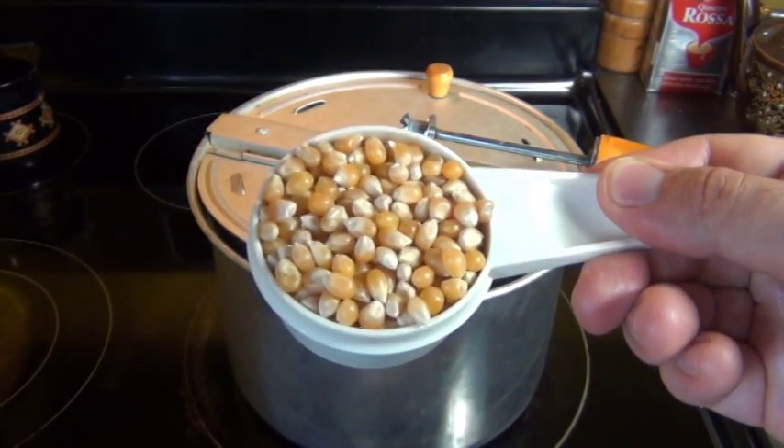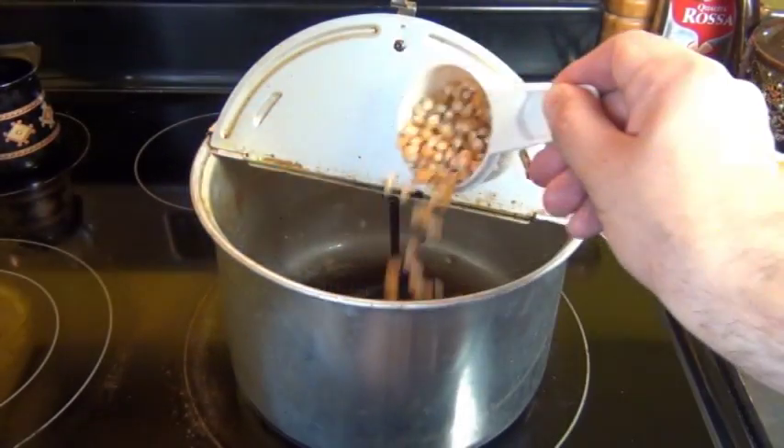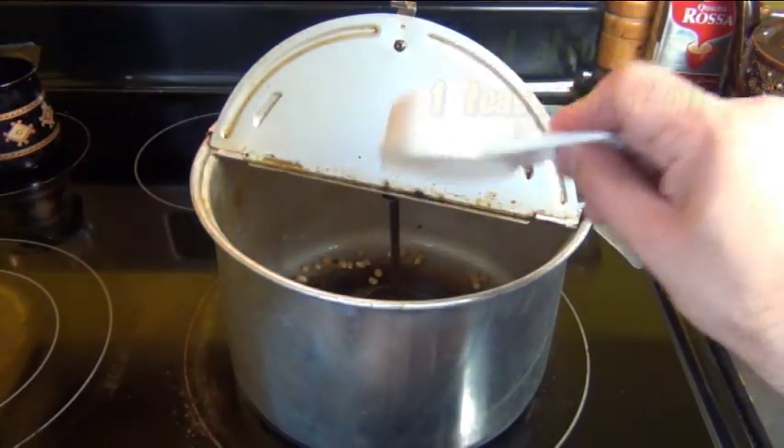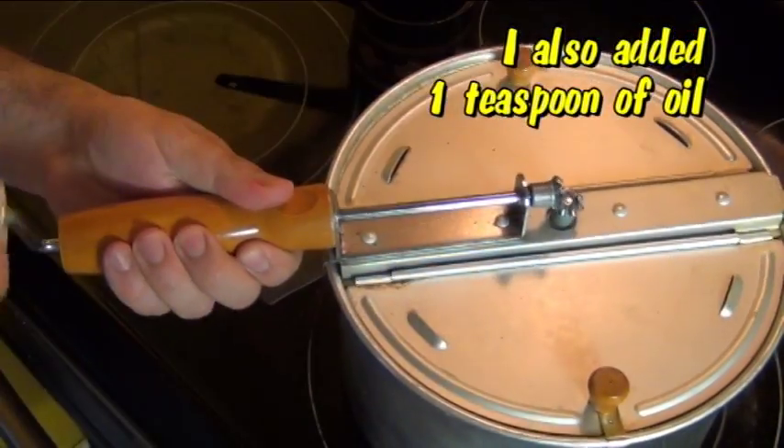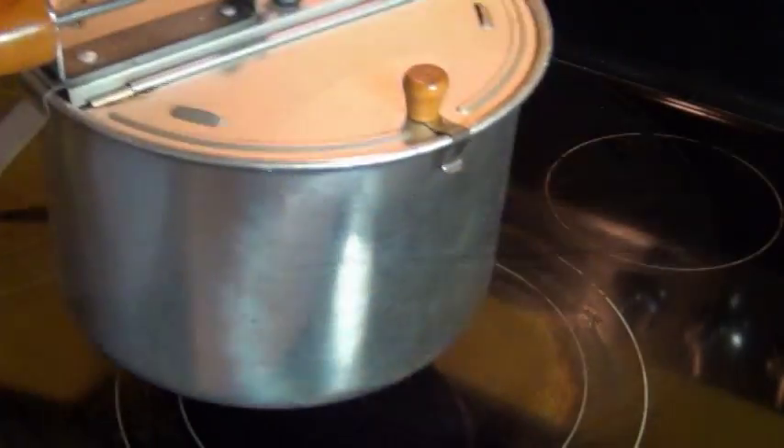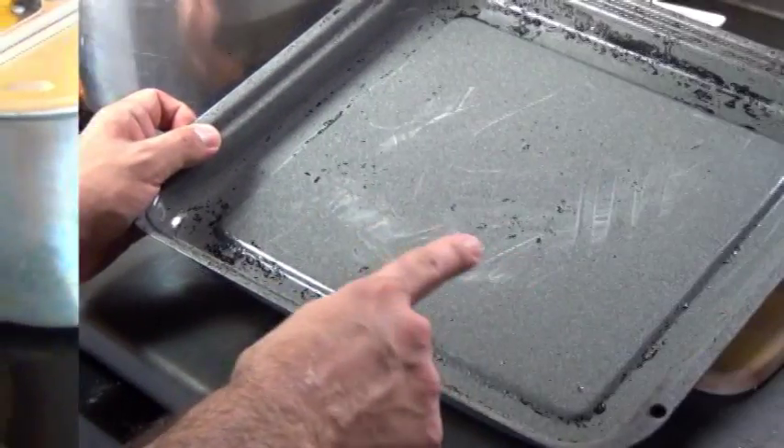So first, we have to make some popcorn. I have here one third of a cup of kernels, and this is going to give me about 8 to 10 cups of popcorn. Make your popcorn on the stove or use an air popper, but don't use microwave popcorn and don't even think about using anything that's pre-popped.